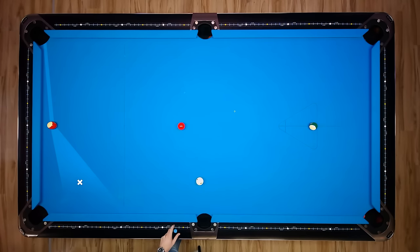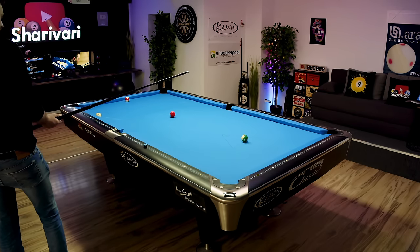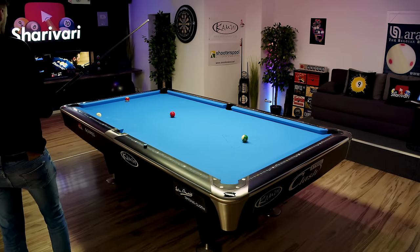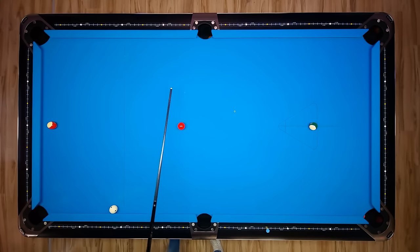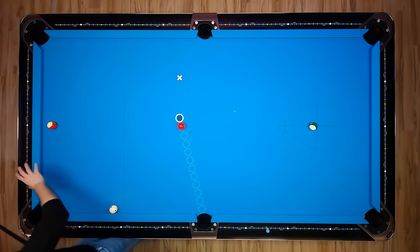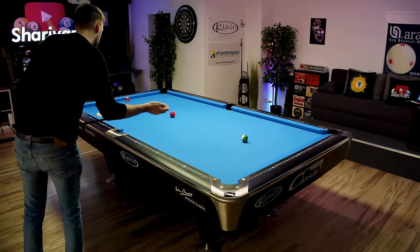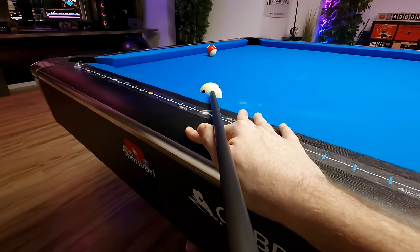Nice path. The cue ball needs to travel just a tiny bit. Once again we are on the rail, but that's okay. Now all I'm going to do is roll it in and get a shot for the free ball into the corner pocket — not going for the side once again. Even though it's okay to actually be on the wrong side into the side because there are no interfering balls, I'm just trying to make the ball and get a shot into the corner pocket.